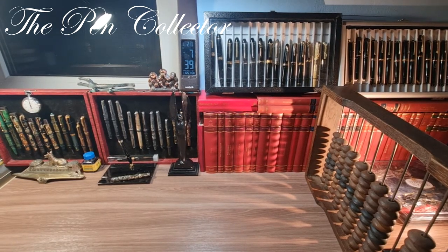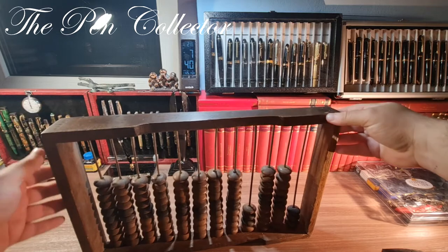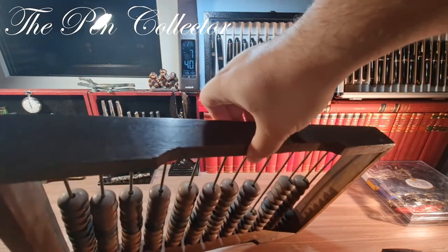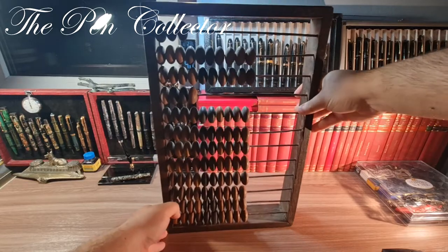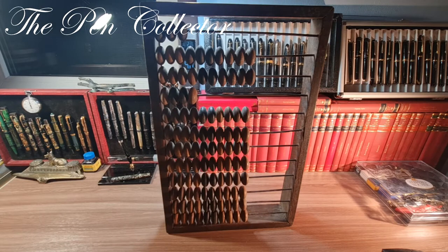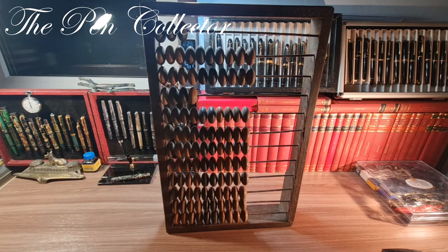Let me show you this beautiful and quite old item. It has no imprints on it, so I'm not so sure about its provenance. But it's definitely an ancient instrument that was used for making some calculations or arithmetic. I will also show you the content of the old newspapers — maybe we will find some interesting articles.